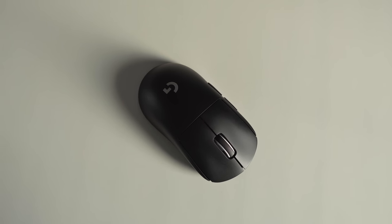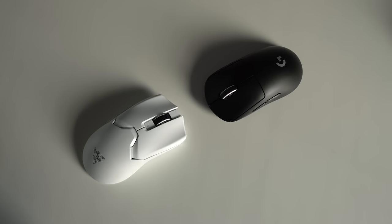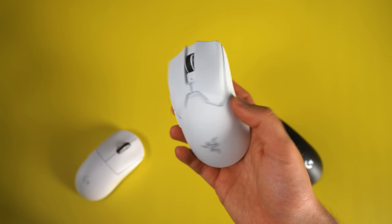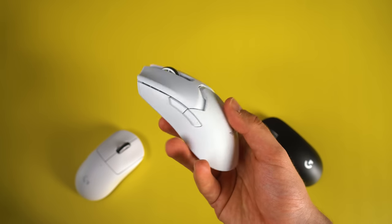Razer Viper V2 Pro versus the Logitech G Pro X Superlight. There are a million videos already about it, but we will do something a little bit different. We will go through every feature one by one and keep score. For example, if the Superlight has a better feature than the Viper V2 Pro, the Superlight will get one point. At the end of the video, we'll talk about the shape and which one I recommend for what kind of hand size and grip style.